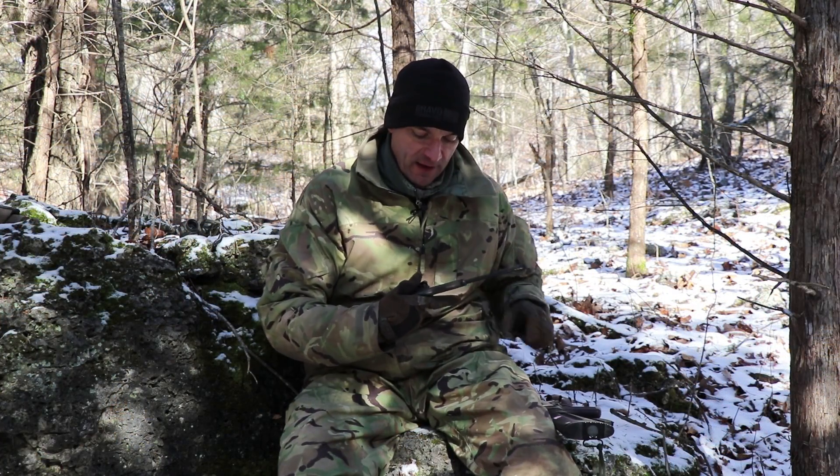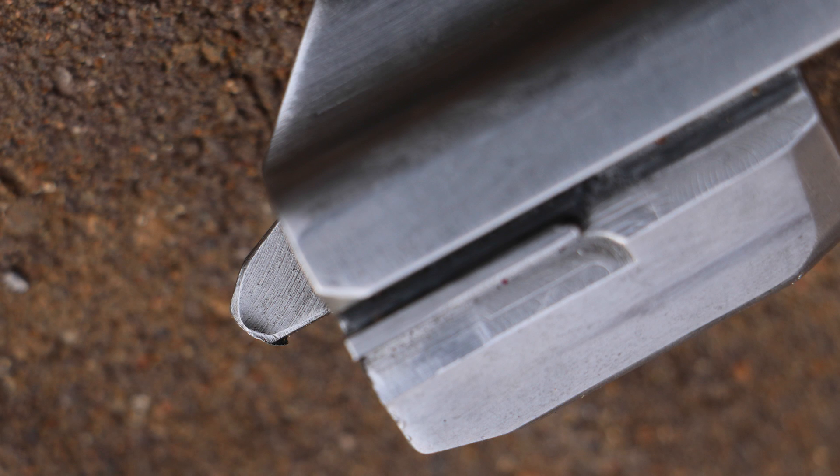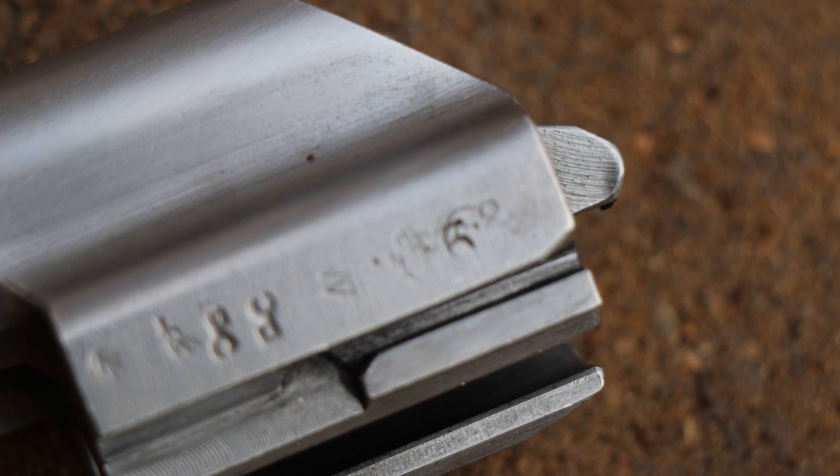Let me pull out the bolt and the bolt carrier. This is where most of you want to see what's happening. I would say there is some splash on the bolt carrier, but we are at 3,500 rounds — still not looking bad or anything.